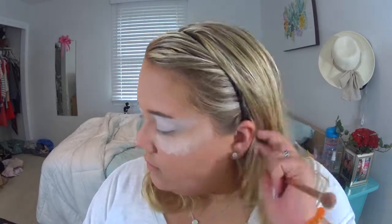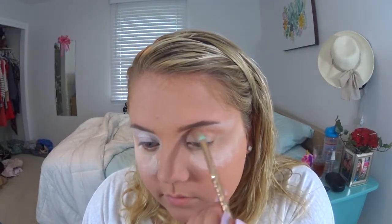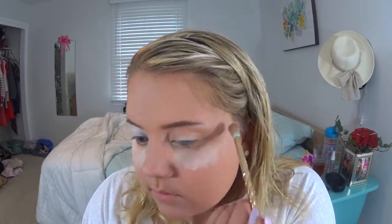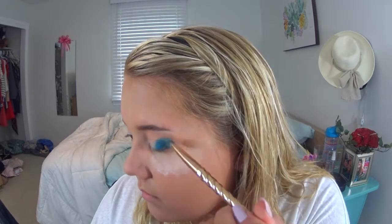Now going in with my Morphe 35OM Palette with a warm brown shade as my transition color, placing that on the outer corners of my eye and blending it through the crease as a base. Even though I'm doing a bright colored eye, I want it somewhat toned down, so that's why I'm using this brown as a transition shape. Now I'm going back into the Full Spectrum Palette with the bright blue shade called Blindsided, patting that on the outer corners of my lid and building up the pigmentation.